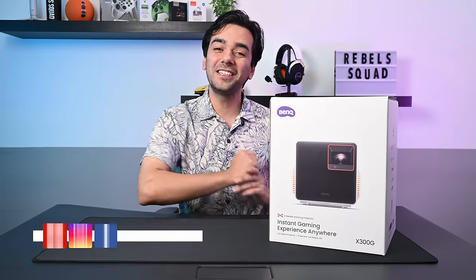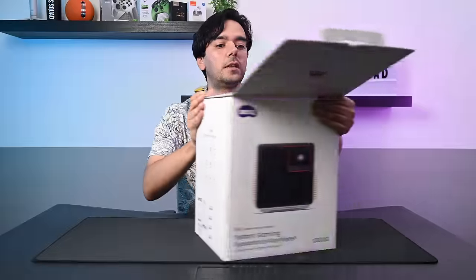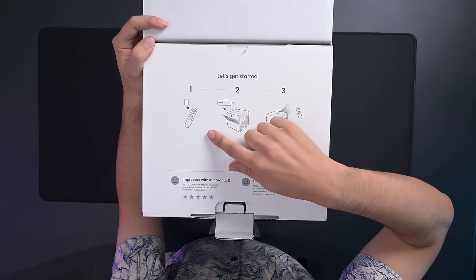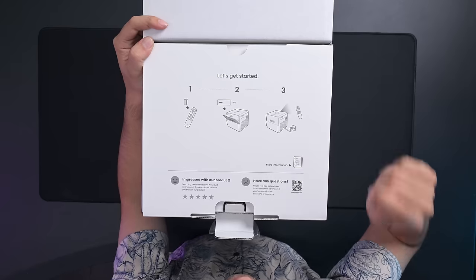Welcome back to another video. Today we will be unboxing another BenQ gaming projector from their X series — the X300G. There's a quick start guide with all the information: take out the remote with batteries, take out the dongle and put it at the back, then power it on.